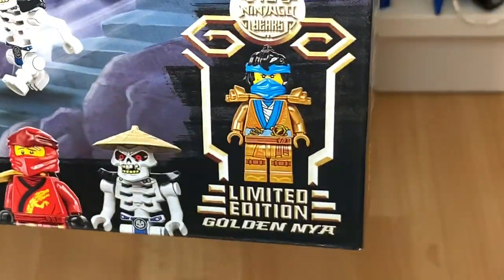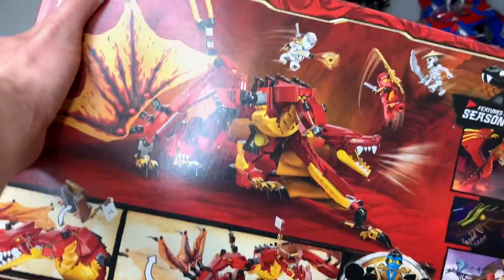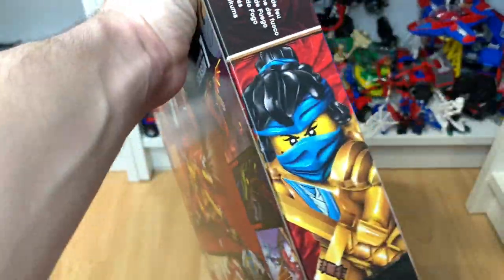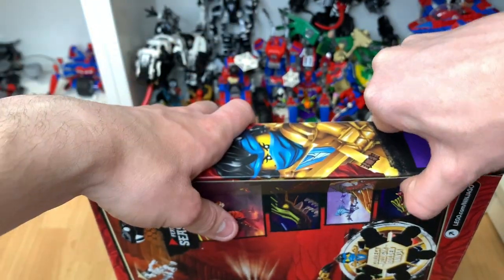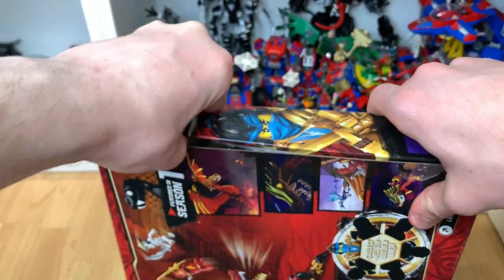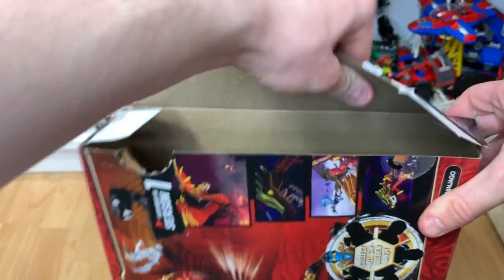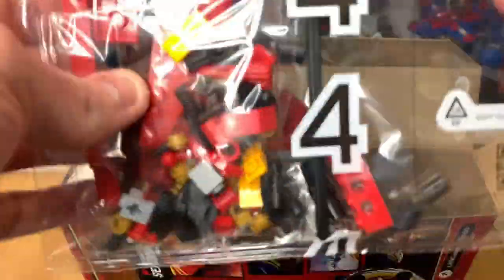I think after seeing that minifigure it's absolutely going to skyrocket. This is another pretty awesome set — it's another dragon. I never got the original sets so it'd be really good to get that. There you can see we have this really nice art of Nia, with that new hair combo piece — the bandana. I'm not sure about it honestly; I prefer her normal one.